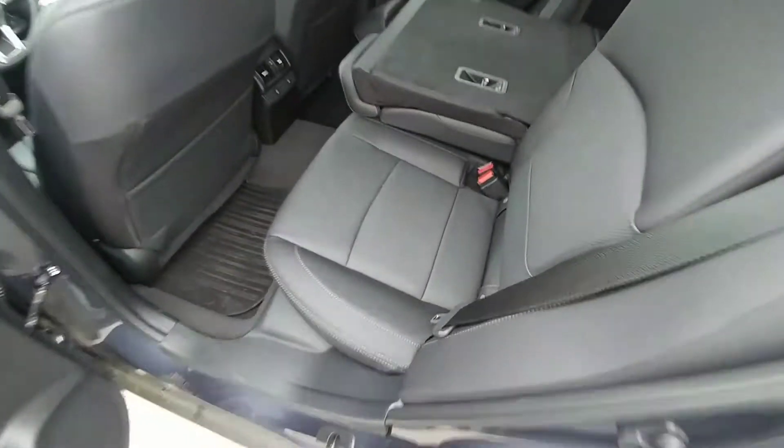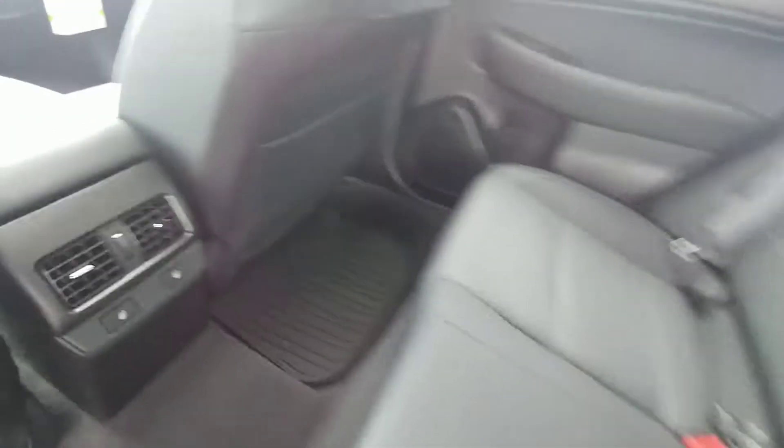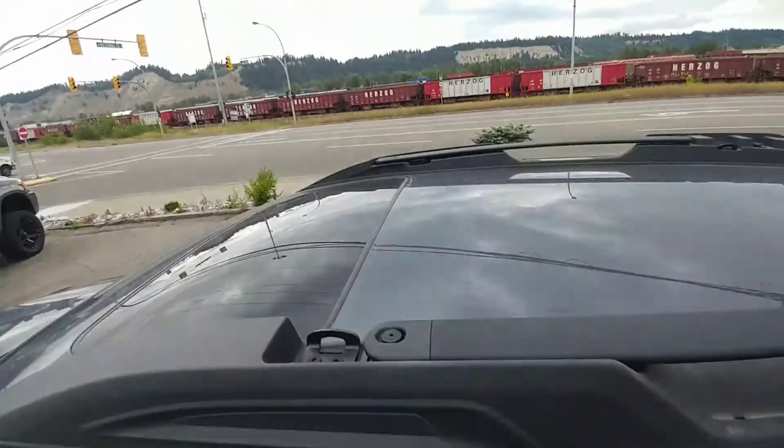Tons of room in the second row here. I'm 6'2" and I was just sitting in here — I fit in here comfortably. What I didn't point out when you two were here: heated seats in the back seat. The outer two seats are heated, just as comfortable as the seats up front. Awesome in the winter.